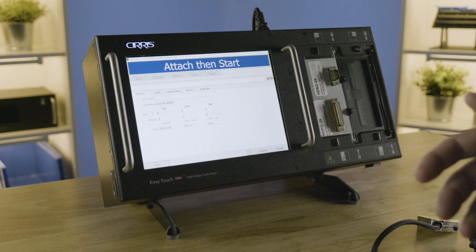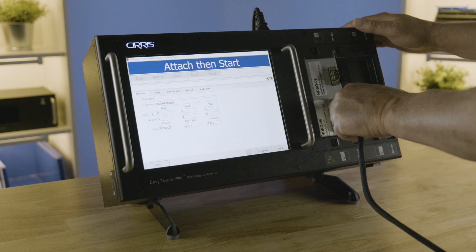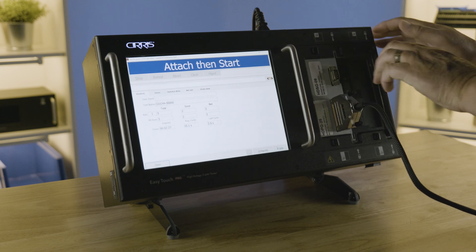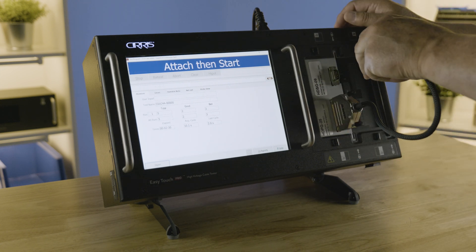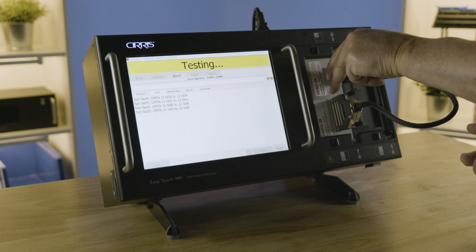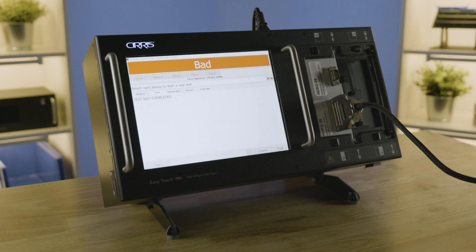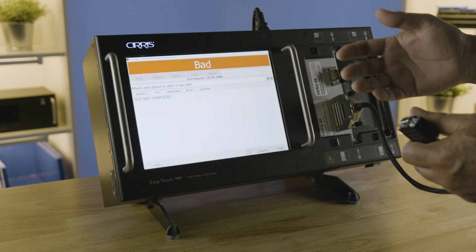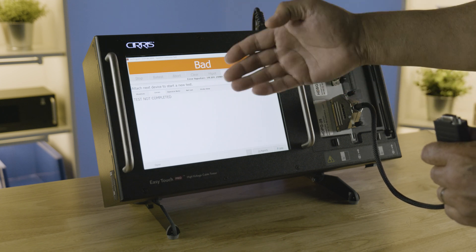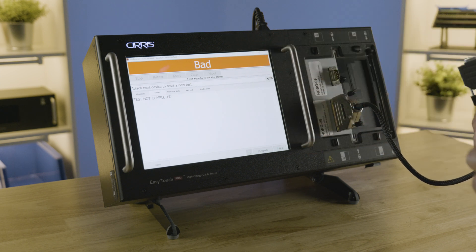Now that I've showed you how we test the cable and get good results, we're going to try to do an intermittent connection to show you what a continuous test looks like when it's not working right. So there's an open — you'll see that it's still testing but it's not allowed you to go to high pot yet. If you were to disconnect this cable right now you would have a bad cable showing that you had intermittents and the tester never went to high pot. That is why it's saying 'Test Not Complete' — because we didn't do the high pot test. But it is a bad cable.